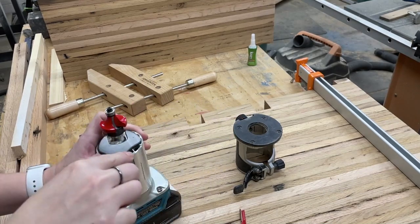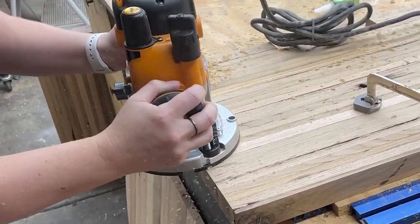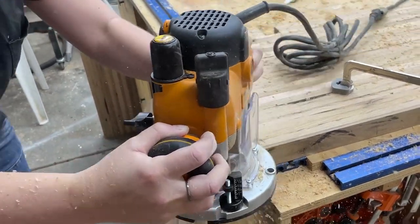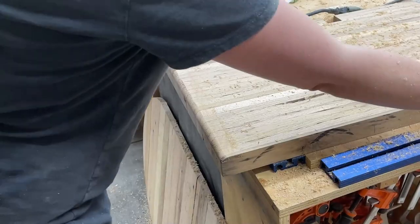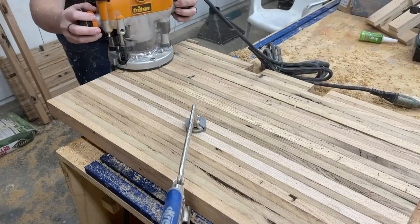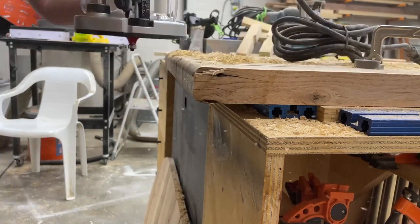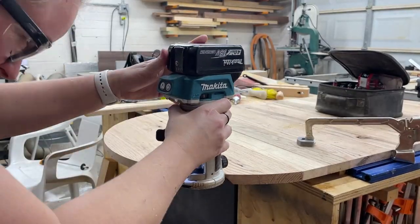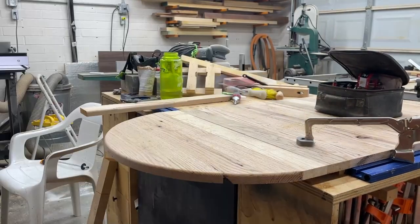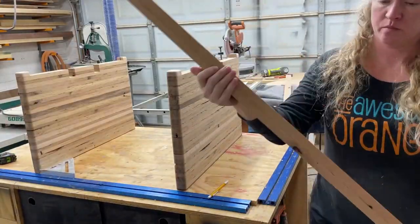Now we're going to give this piece more curves. I'm adding a one and a half inch round over bit to my router — it didn't fit in the trim router so I had to bust out the big one — and then we're cutting down both sides of the legs to give it more of a pill shape to match or mimic the top. I should have put a piece of wood on the back there to prevent that blowout but I totally forgot, just got excited making these round overs. Then some more curves on the top using a quarter inch round over.